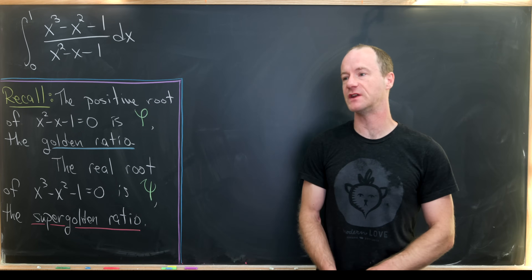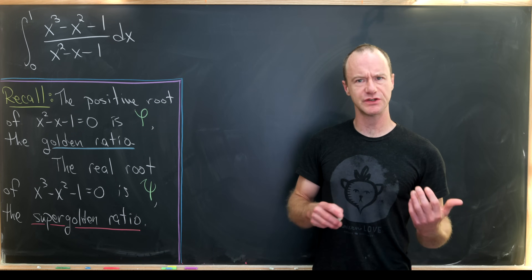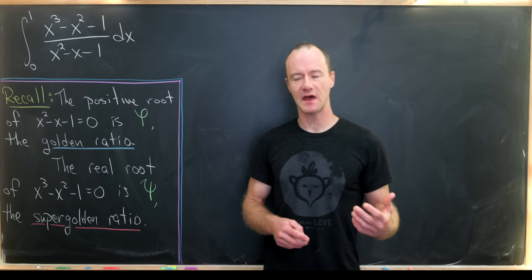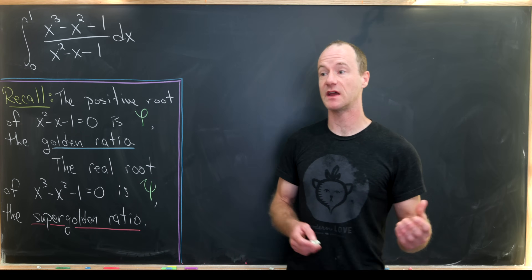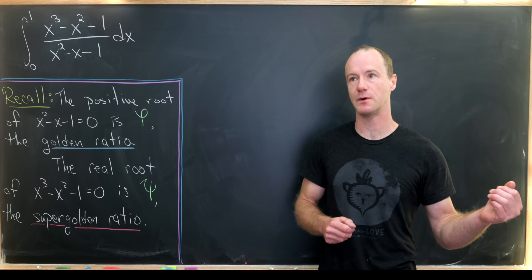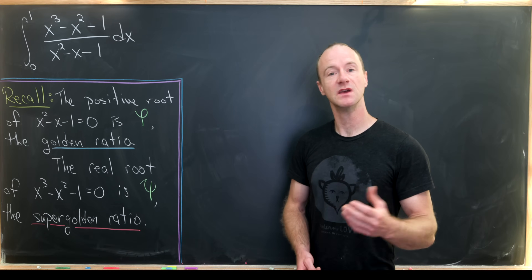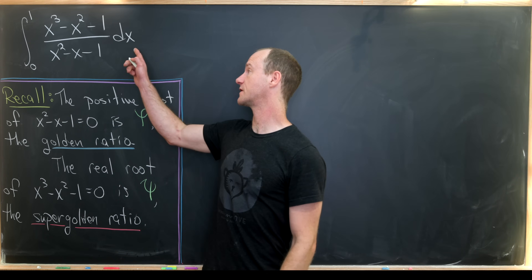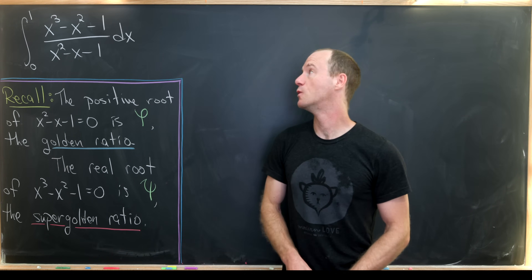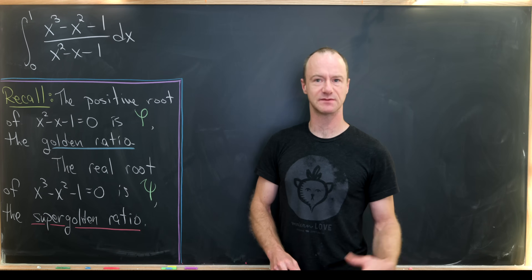At time of recording, I just posted a video involving something called the super golden ratio, which is related to the golden ratio. After that video, it was suggested to me that I complete the following integral, which is motivated by both the golden ratio and the super golden ratio. In particular, we'll calculate the integral from zero to one of the rational function x cubed minus x squared minus one, over x squared minus x minus one.